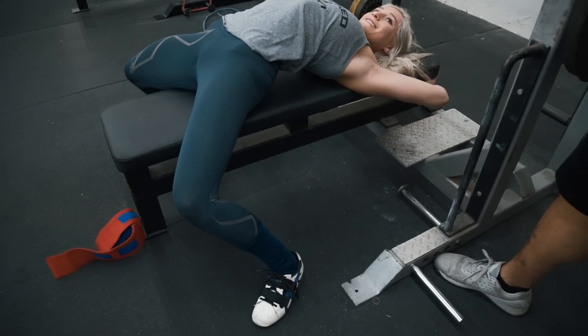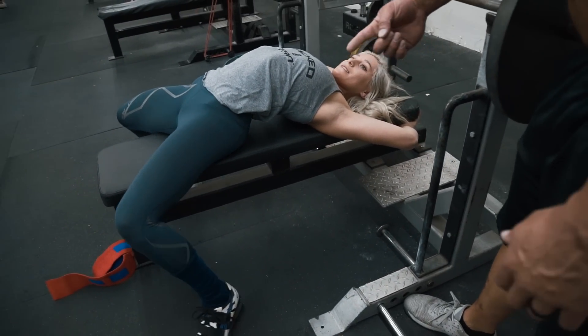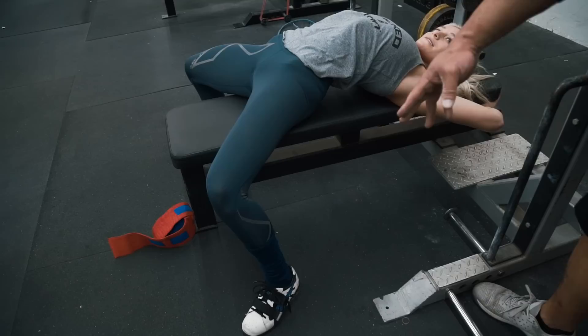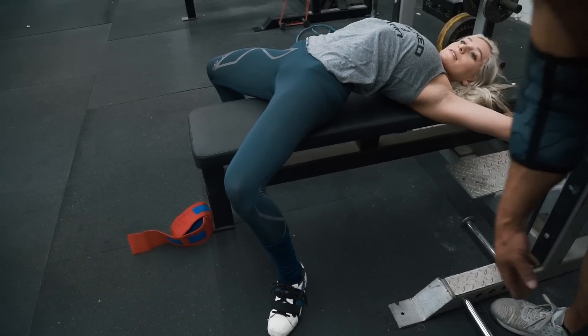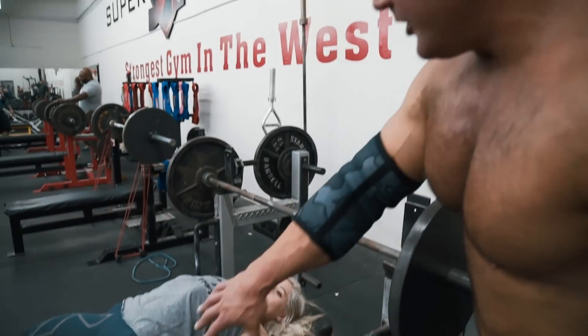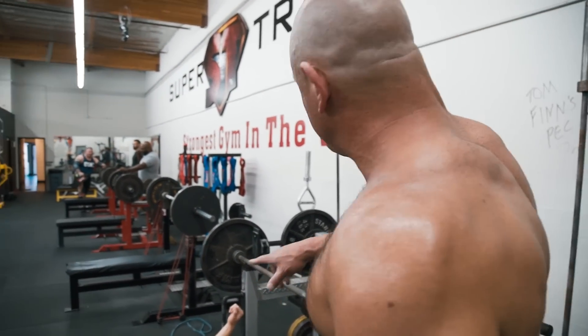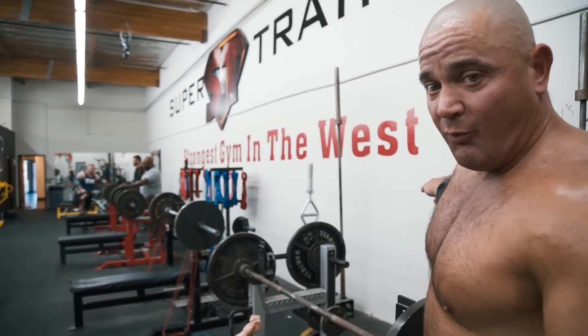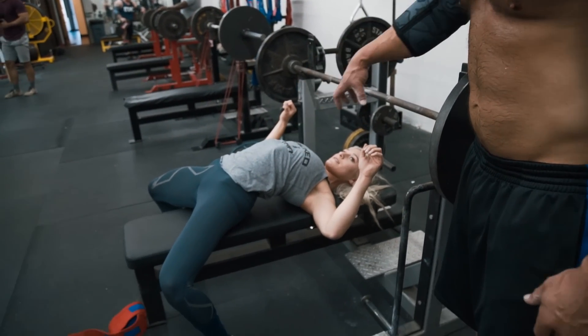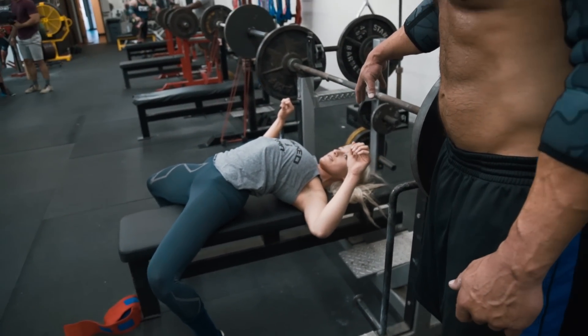I'd like for you to move your feet out that way just a little bit — maybe back a little bit more — and have the heel kind of be underneath the hamstring. Move your foot back a little bit more; about there would be good. Now what she wants to do is push all the way through toward whoever's lifting off for her with her legs, and keep her legs tight throughout the entire range of motion.